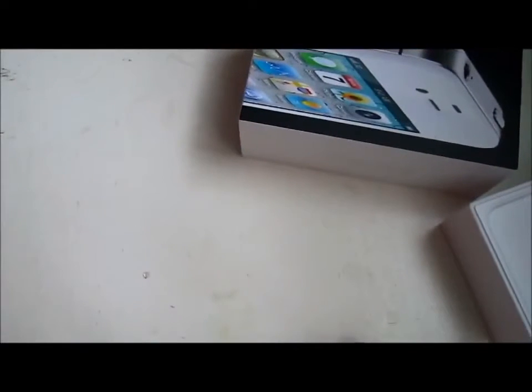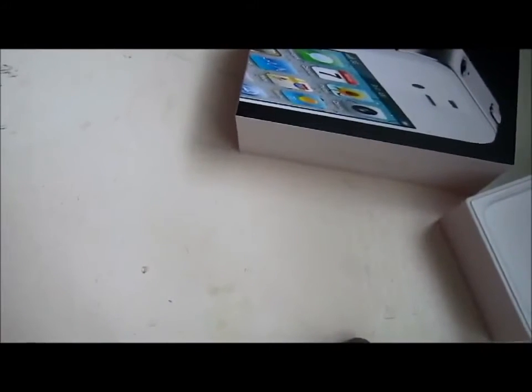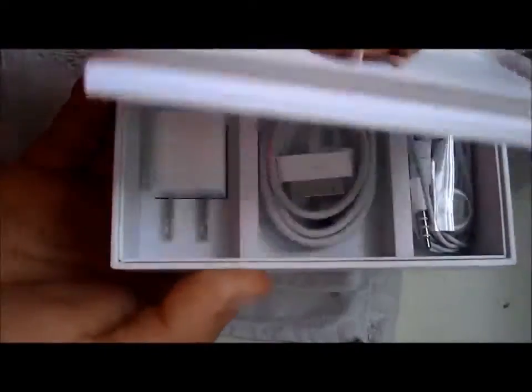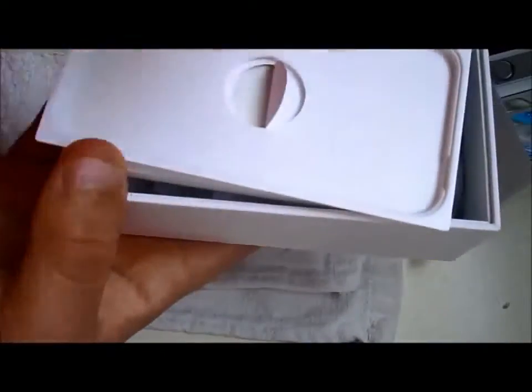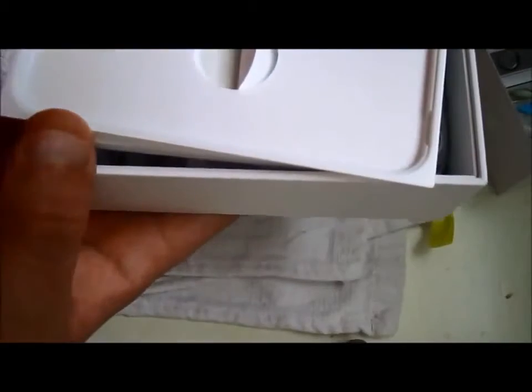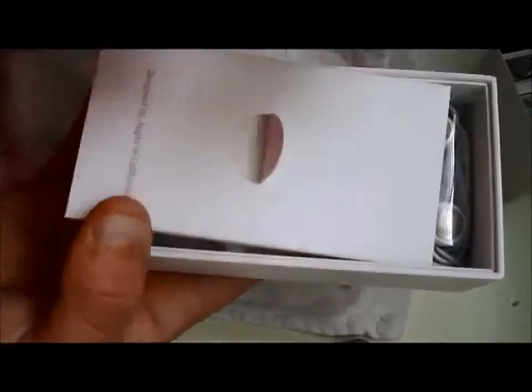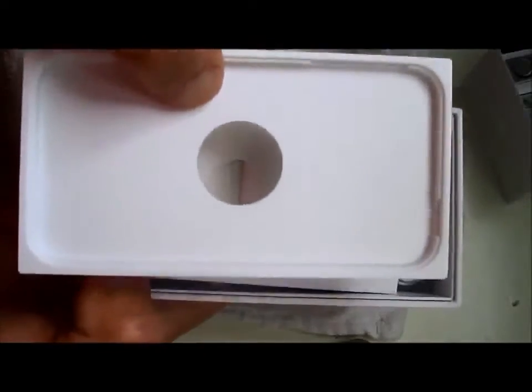Let's put that aside real quick so you can still see it in view. We can try to get it into a close-up — that's not working, whatever. Here it is, there's the white iPhone 4. Anyways, this is what comes in the white iPhone 4 box.